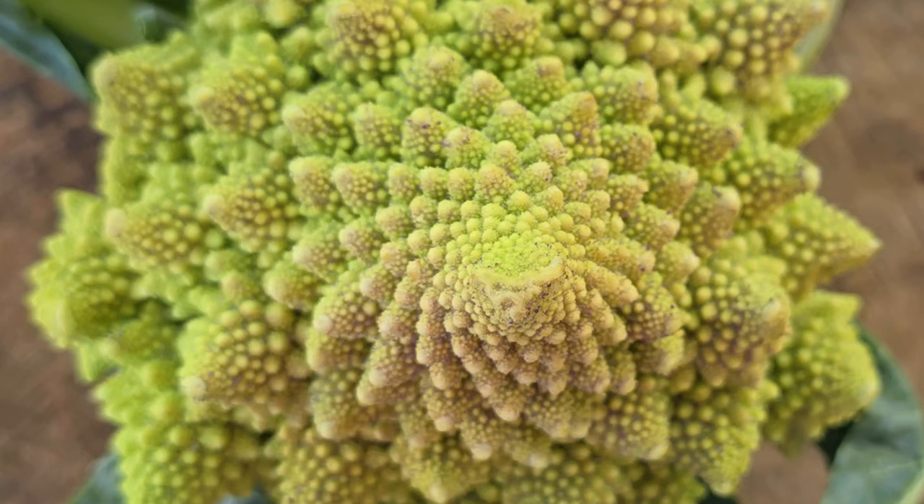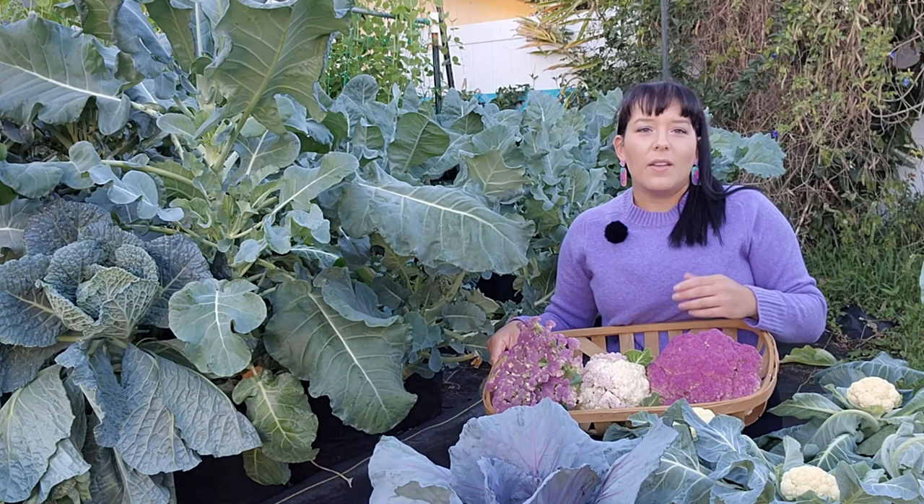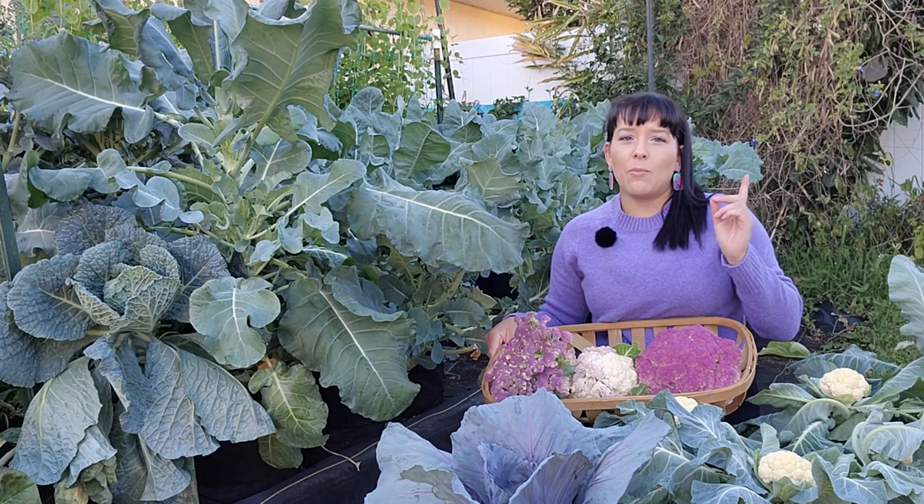Then there is Romanesco, which is actually a hybrid between broccoli and cauliflower — it looks so cool. It forms spirals of dense florets that look like fractals. They have a beautiful neon green color with a flavor more similar to broccoli but a more crispy texture like cauliflower.